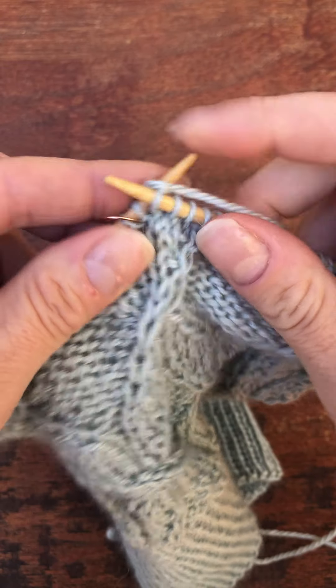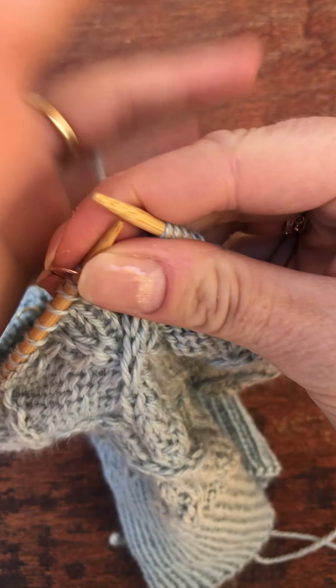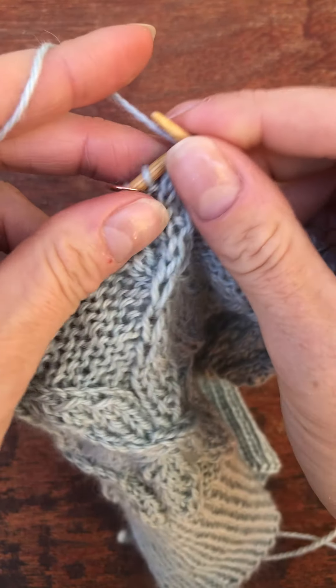There are cables in this pattern where, instead of doing two knit stitches for the cable, you do a knit and a purl.